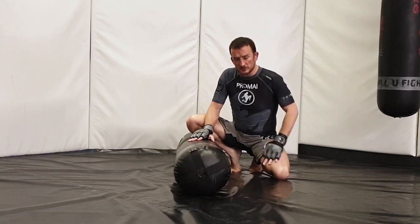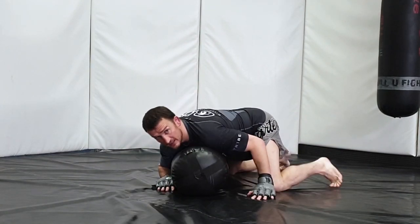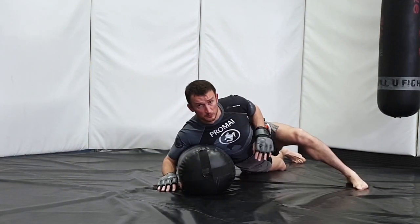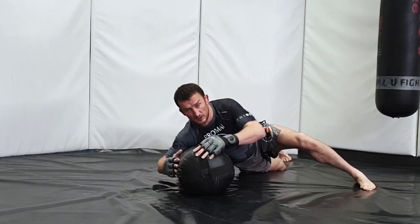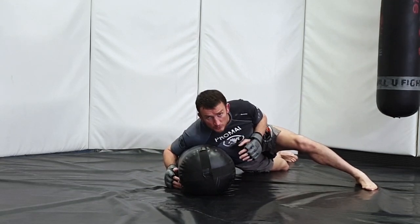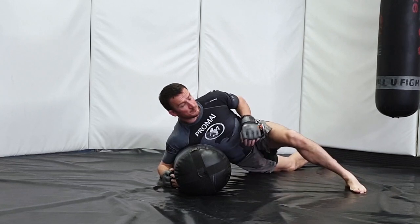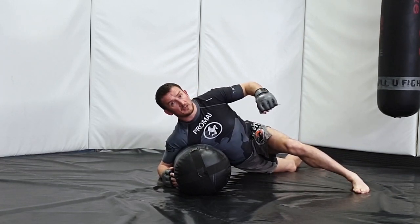The four positions we're going through: first of all, side mount or side control. From here it's all about keeping good pressure all the way through, good stabilizers through the feet. It's difficult getting decent grips going on, but make sure that upper body pressure through the shoulders or through the chest is there, and then utilize those strikes to maximum effect.